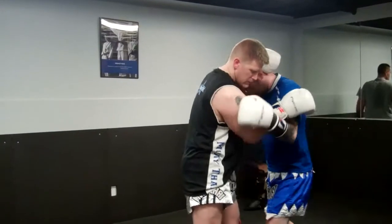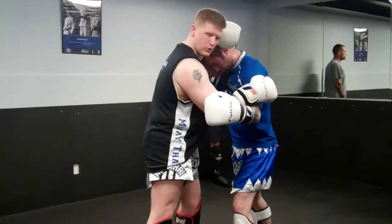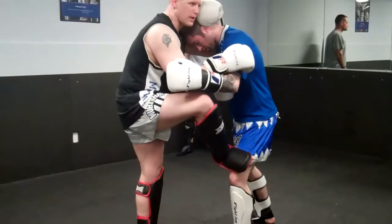We're going to start here in a clinch — I'm going to have one collar tie and I'm going to have the tricep here. From here, I'm going to put my foot here this way.